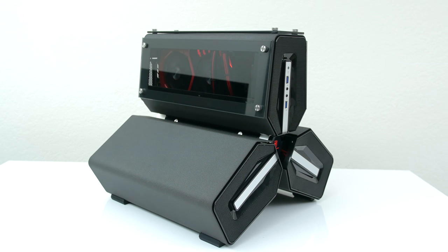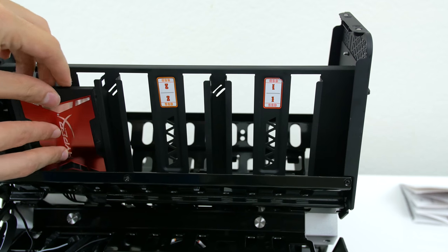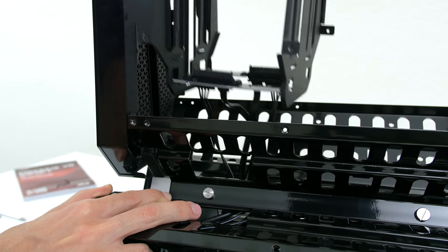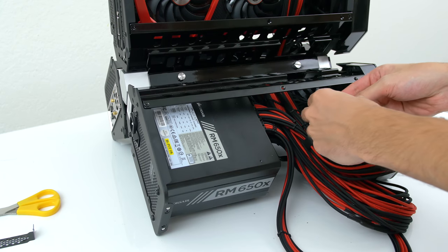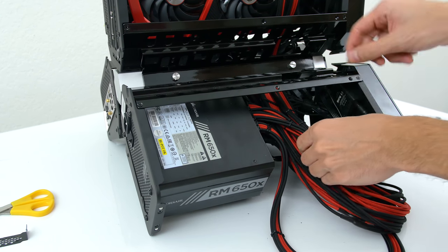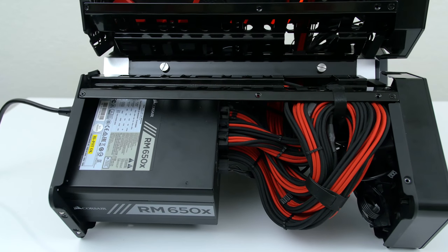Nonetheless, installation wasn't difficult, believe it or not, and the only issue I had was with cable management. But after removing the hard drive cages I was given plenty of space for the cables. To be fair, I accidentally ordered much longer cables than needed, because I haven't actually worked with this case before and I wanted to be on the safe side.